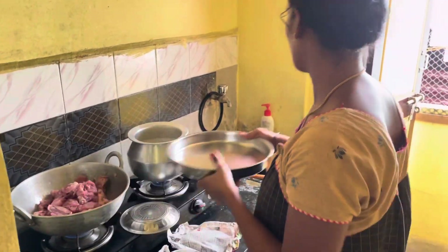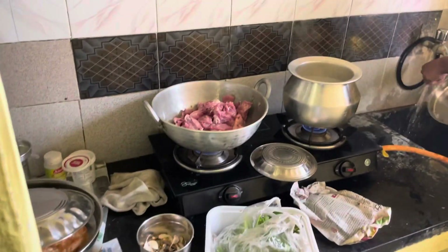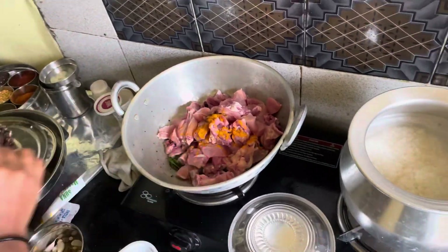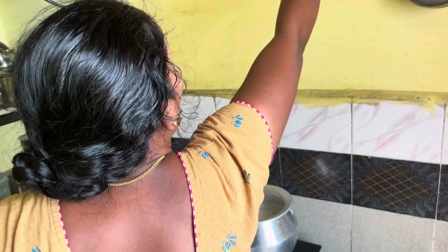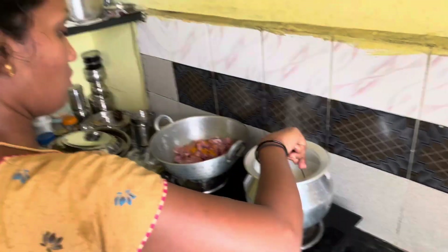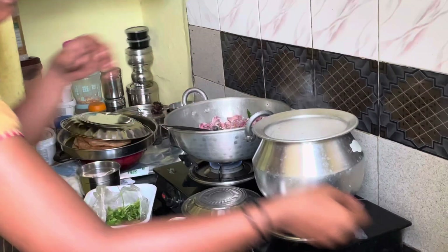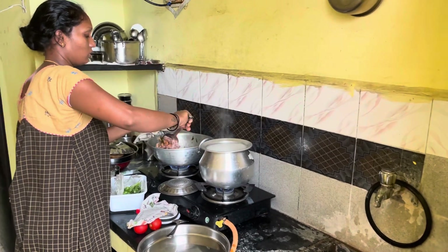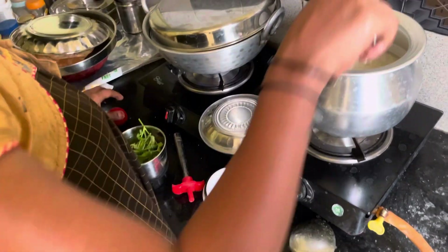I am going to add salt to the rice. The rice and chicken fries are set out as soup as well. You can make the masala ready for this time. The masala is ready.